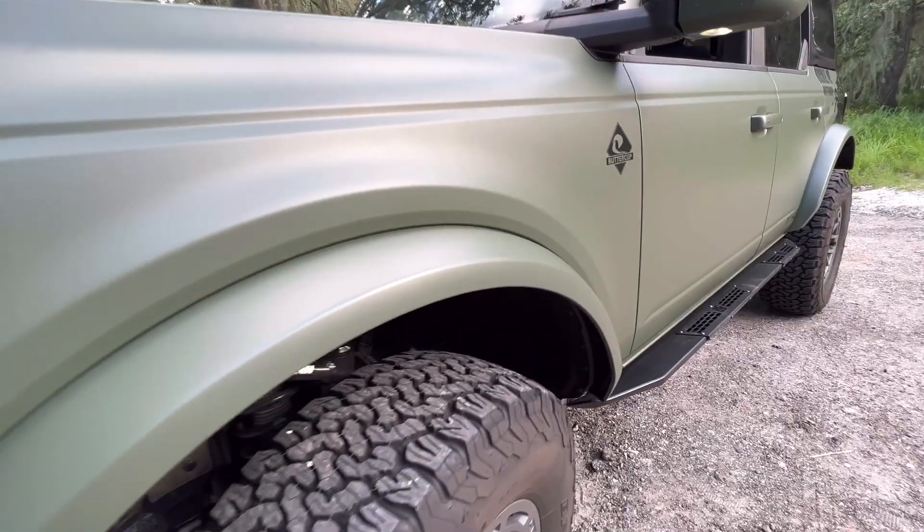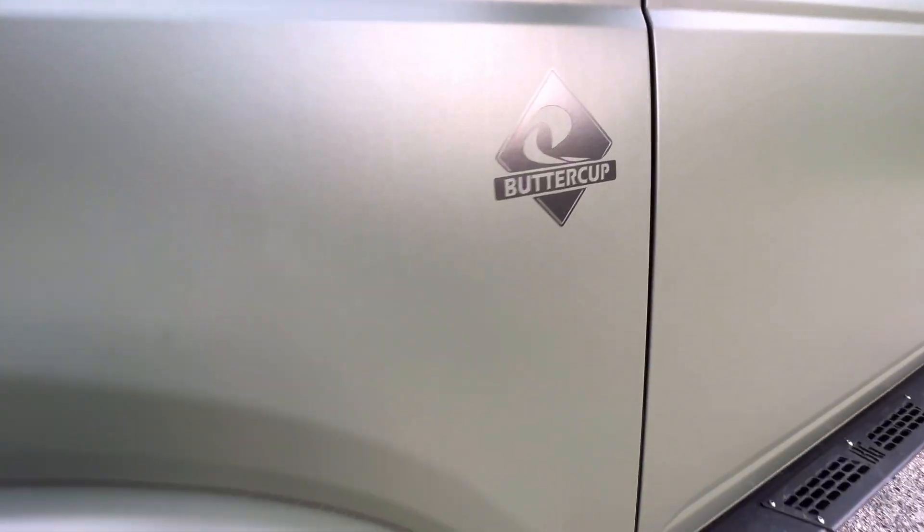Hey guys, welcome back to the channel. Today's video is all about Buttercup's wrap. It's been about five months since I had her wrapped, so I thought I would do a review of how the wrap has held up with everyday use and off-roading use, so stay tuned.